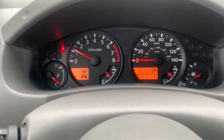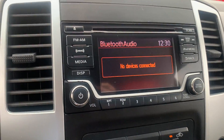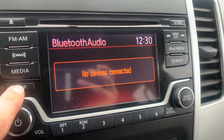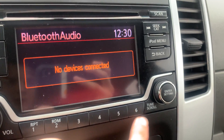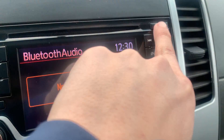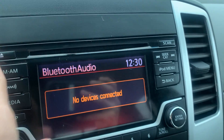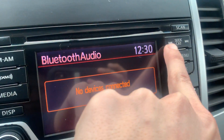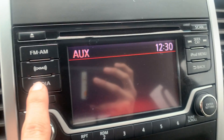Over here you're going to have your AM/FM radio, satellite radio. You can turn your display on and off, change your volume — everything like that right here. You also have a CD player, and you can go through the different menu options right here.